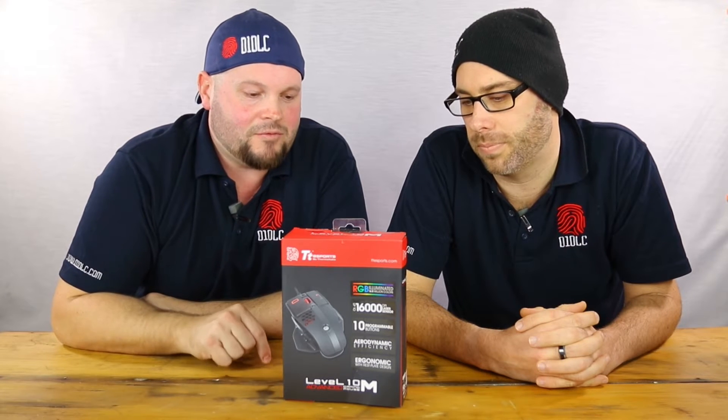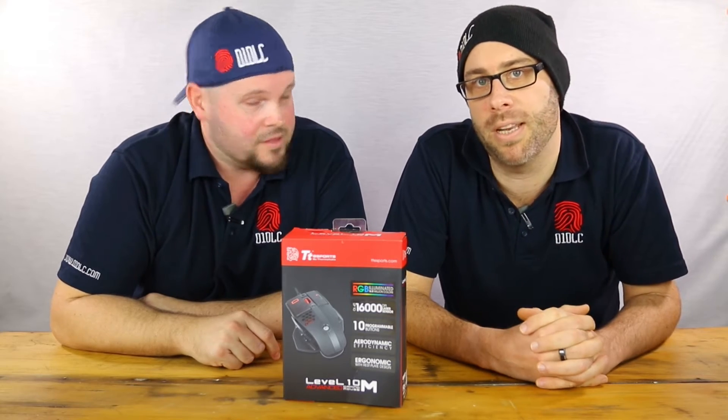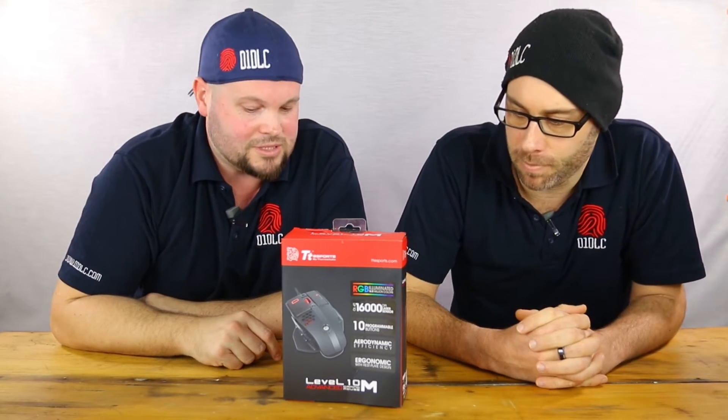What we did is we put the call out to Thermaltake and said if we had a hundred bucks, what kind of mouse could we get from you guys? And this is what they sent us to have a look at — thank you very much, much appreciated.